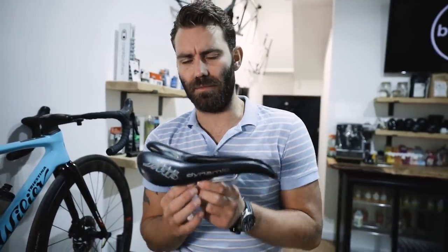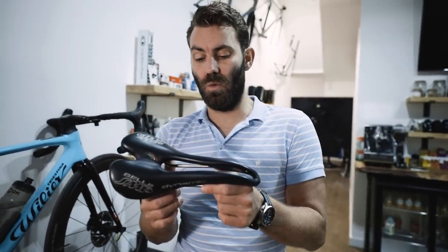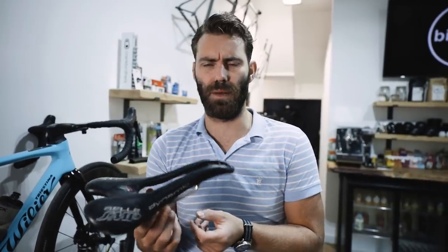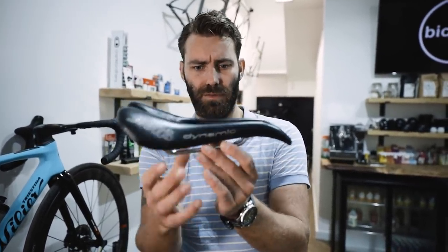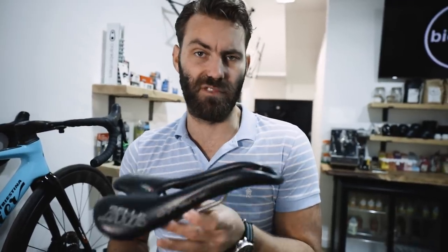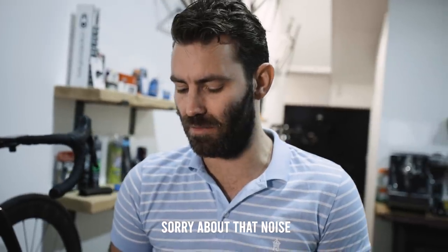I stopped using the SMP on the grounds that I found it quite time-consuming to get set absolutely right, and I found I had to run them quite far forward because the seating area is so far back. In reference to one viewer's comment about fore-aft adjustment: this saddle has about 30 to 40 millimetres of rail adjustment. I would still try and keep it relatively flat. It's quite well known in professional circles that this kind of excessive pitch was applied quite heavily to team athletes to treat issues.